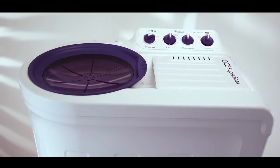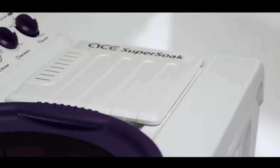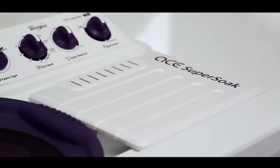Let's have a look at the latest technology-supported features of this washing machine, which stand out from other washing machines available in the market.